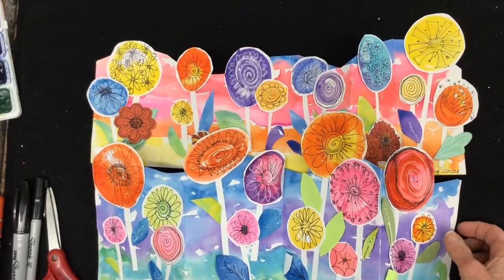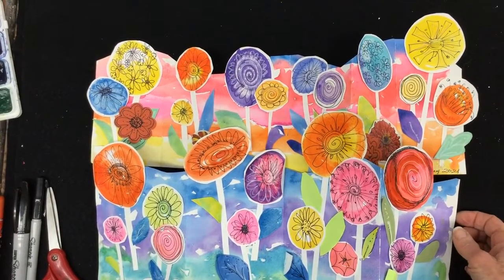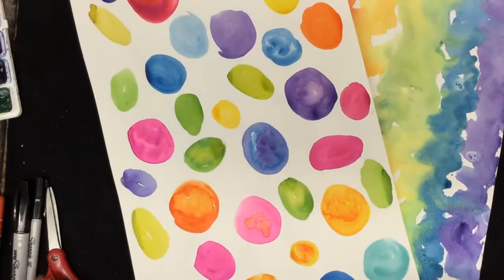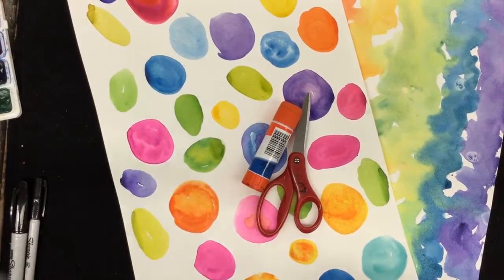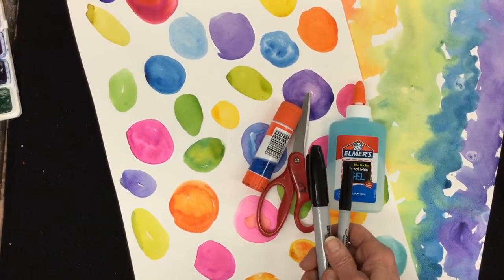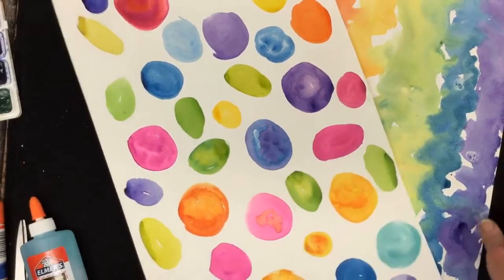Now that your papers are all painted and dried, we're ready for step two of this project, which is to draw, cut, and assemble the collage. What we're going to need are your two pieces of decorated paper, scissors, a glue stick or some liquid glue, and a Sharpie or fine point marker for drawing the flowers. So let's get started.